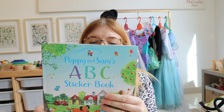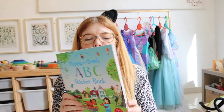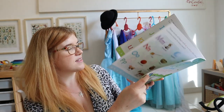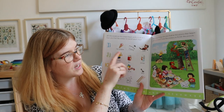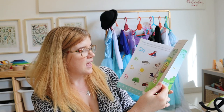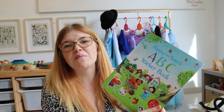Also in here is the Osborne Poppy and Sam's ABC sticker book — Isla's almost finished it. It's working on the alphabet: you get stickers and have to stick the right ones for each letter, then finish the picture. It's a bit simple for Isla since she already knows all her letter sounds, but she quite enjoyed it and we extended it by thinking of other things beginning with those sounds.